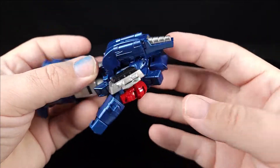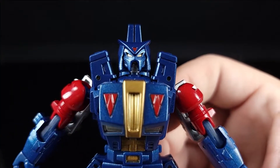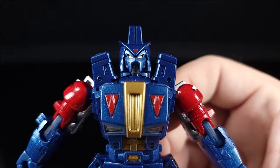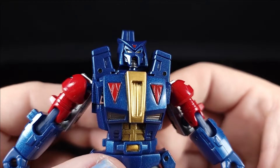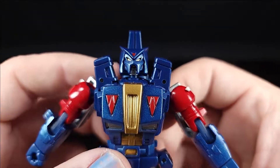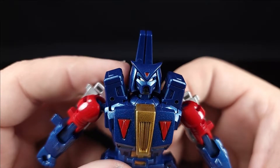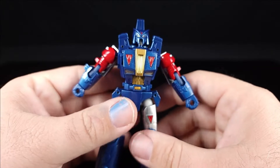Coming in on the face sculpt — he's got gold eyes, a gunmetal mouth plate (hard to tell if it's technically a mouth or more like a vent), and then that red right there. That little triangle — I think his Decepticon logo is supposed to go right there, but it's one of those things.